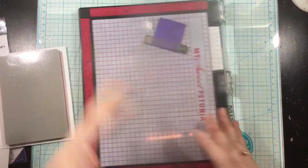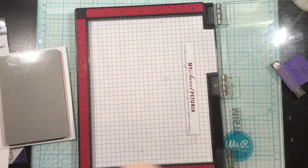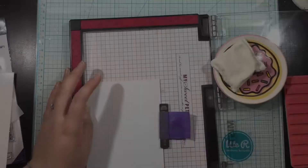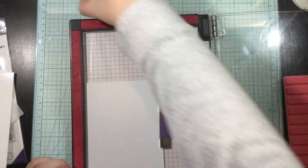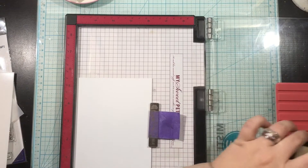There's the Stripe Background Stamp that I'll be using, the Stripe Sentiment Stamp set which is a clear stamp set with a bunch of typewriter-esque sentiments, the Stripe Die and the Stripe Stencil, and they all pair together really well.